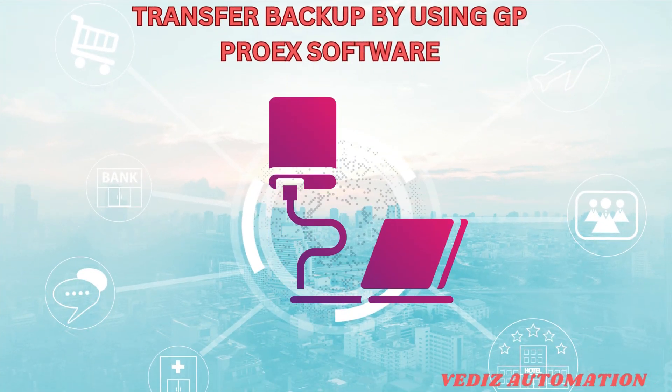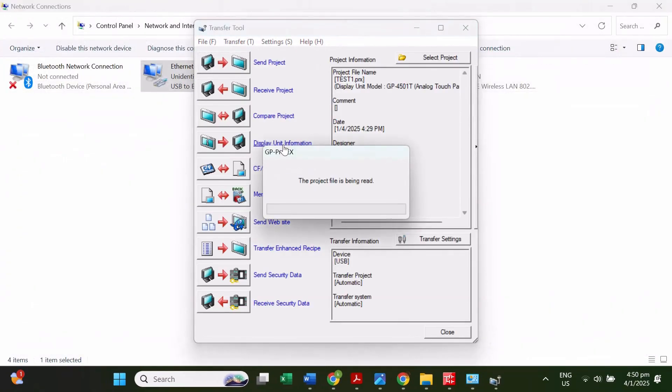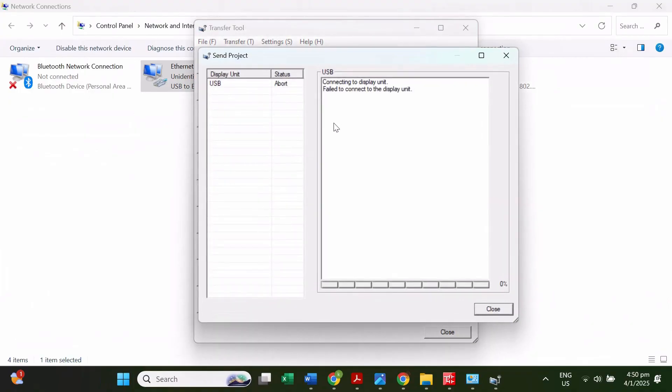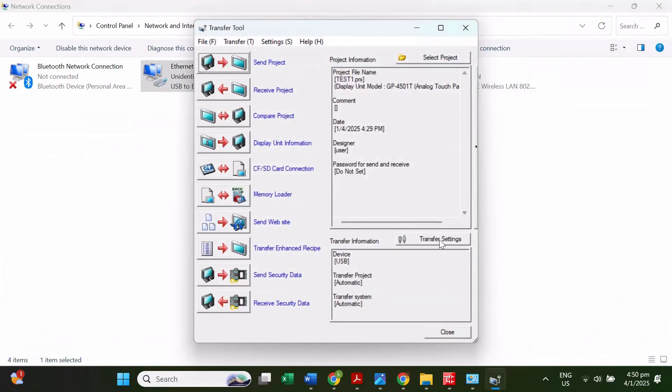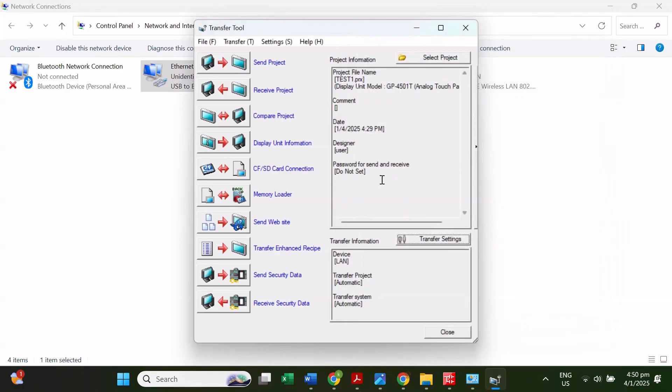Then we will go to the GP4EX software. This is the software we will use to download the backup. Click Transfer Projects. Here we need to change the transfer settings to LAN and then click OK.